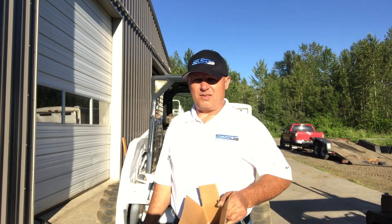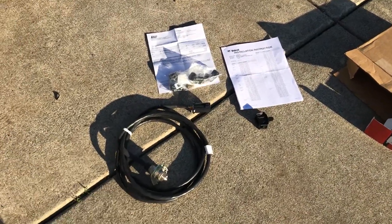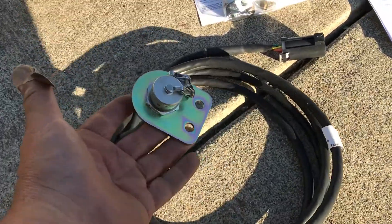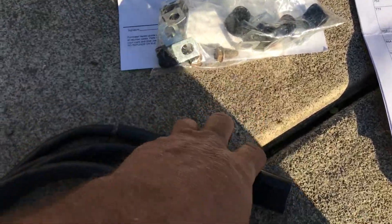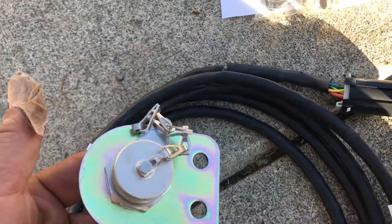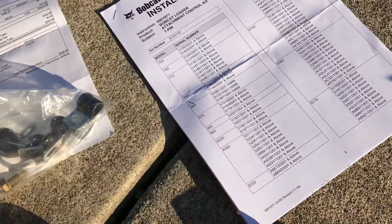The first thing I do when I buy a kit like this is spread everything out on the ground and go through it to be sure I've got everything. Here's my main harness, there's the 7-pin termination with the mounting bracket, here's the little barrel connector that's going to plug in at the back of my machine, here's a few clips, the bolts that hold this mount on, here's a little mount — I'm not quite sure what it's for — and the instructions.